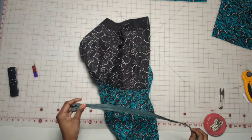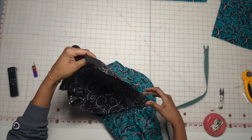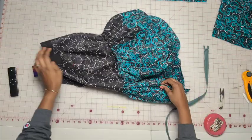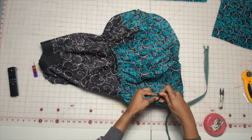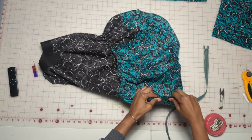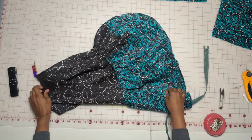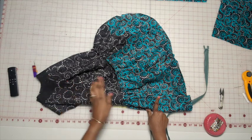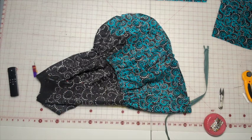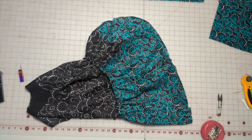The pattern calls for a 24-inch invisible zipper. From the top down to the notches, do a basting stitch, then from the notch on down do a regular stitch. After you stitch this, go ahead and open up that seam and press it out really well.